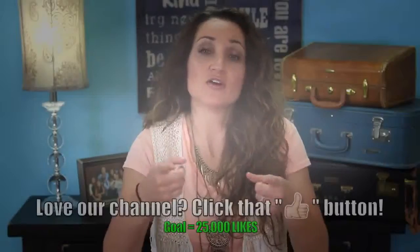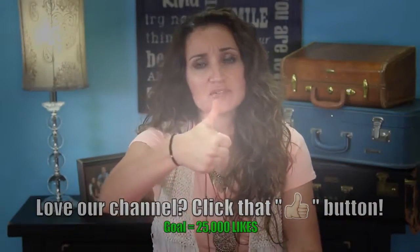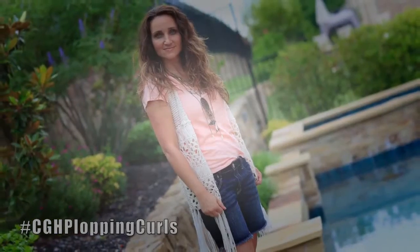Today I'm going to show you a DIY method of how to achieve no-heat curls using only a t-shirt and a little bit of mousse. We're calling this tutorial the CGH plopping curls because this technique is called plopping or plunking. I'd assume it's because you kind of plop your hair into the t-shirt when you tie it up.